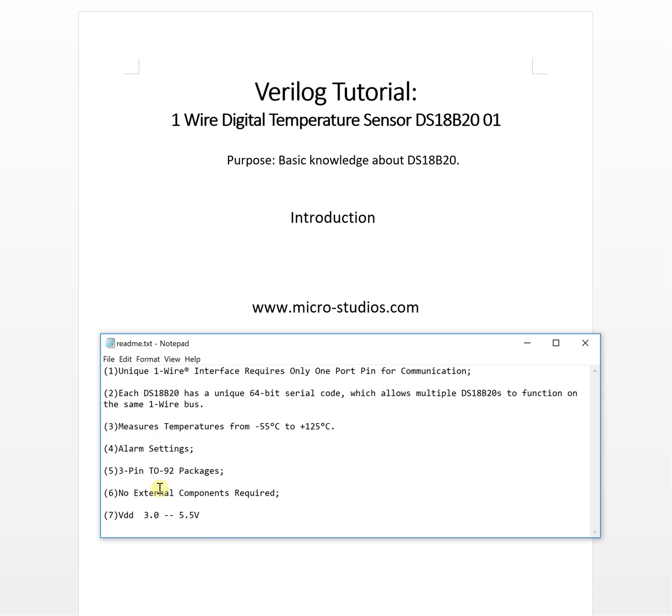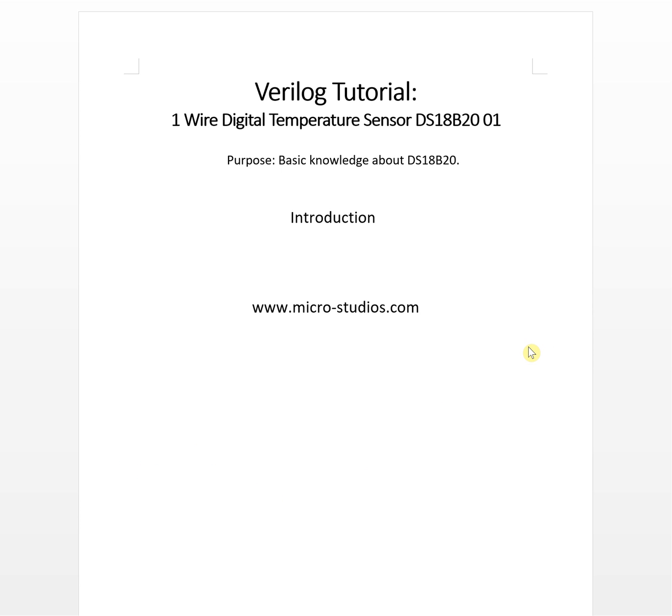Basically, we have covered the key features from the datasheet. The DS18B20 is a very interesting sensor and we introduced it here along with how to control and communicate with it using an FPGA. That's it for this video — I'm Michael, and I hope you liked it. Please support us and subscribe. Thank you!